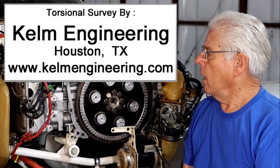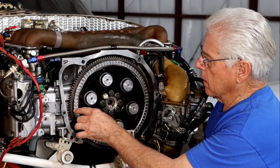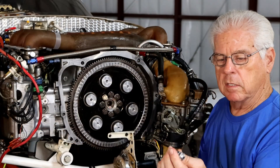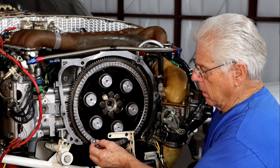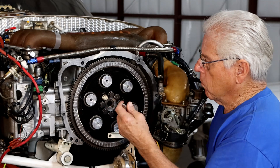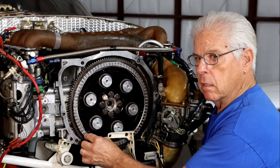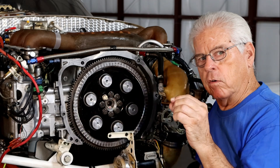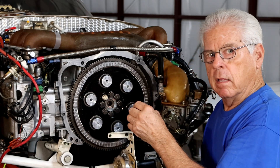I found a company in Houston that can do a torsional survey. What they needed was a flywheel that has 80 teeth cut in here, so there'll be a sensor — here's my dummy sensor that I made so I can align everything — and it'll be sitting about here. As the flywheel runs around, that sensor will pick up the time between tooth one, two, three, and so on.